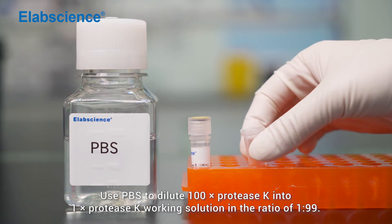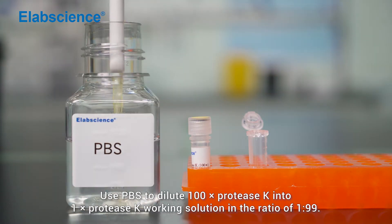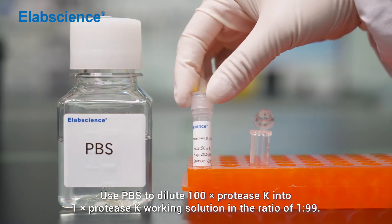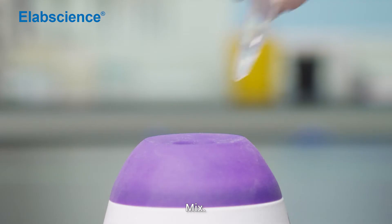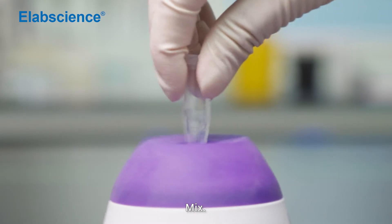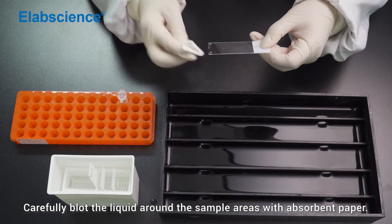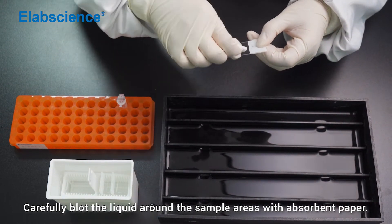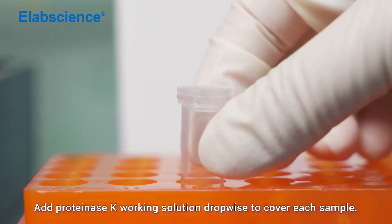Use PBS to dilute 100x Pro-DSK into 1x Pro-DSK working solution in a ratio of 1 to 99. Mix. Carefully blot the liquid around the sample areas with absorbent paper. Add Pro-DSK working solution drop-wise to cover each sample.